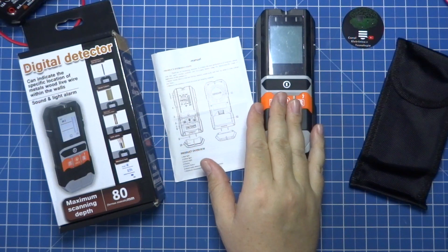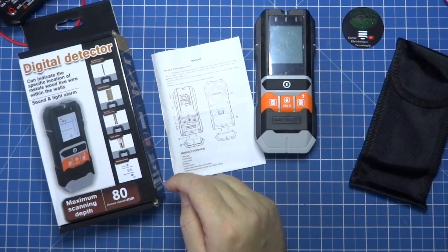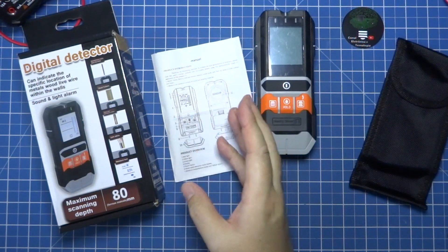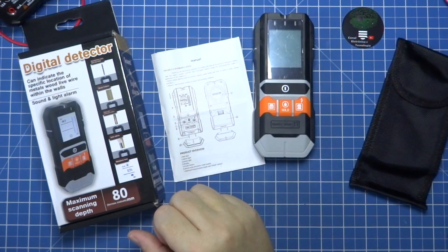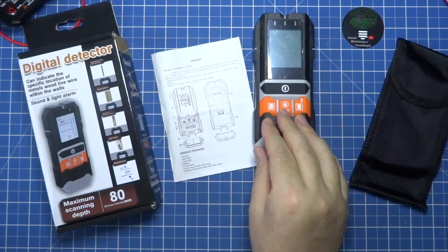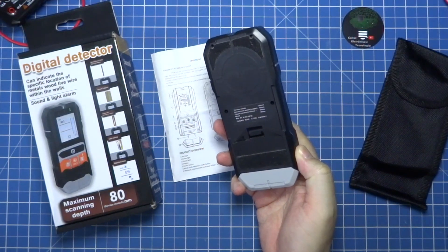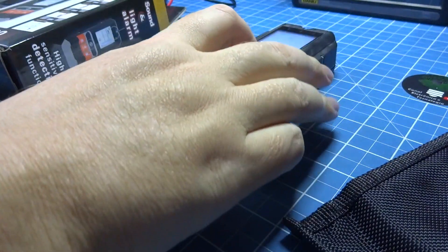I personally had difficulty using it for wire detection. I went to some houses to test it and sometimes it works, but for example, in my house I couldn't detect practically anything of where the electrical wires are passing. I don't know where most of the wires are because I bought the house already built. My house has thick walls — really thick walls — with a large amount of plaster layers. With this, I have difficulty detecting where the wires are. It is designed for wires from 4mm, but in the part of electrical wire detection, I was a little disappointed. I really expected a little more from it.